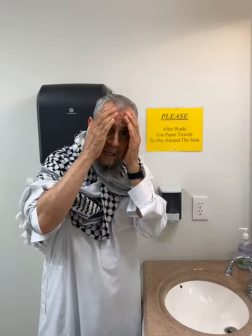Now, we're going to go after the face — from here to here, here to here.